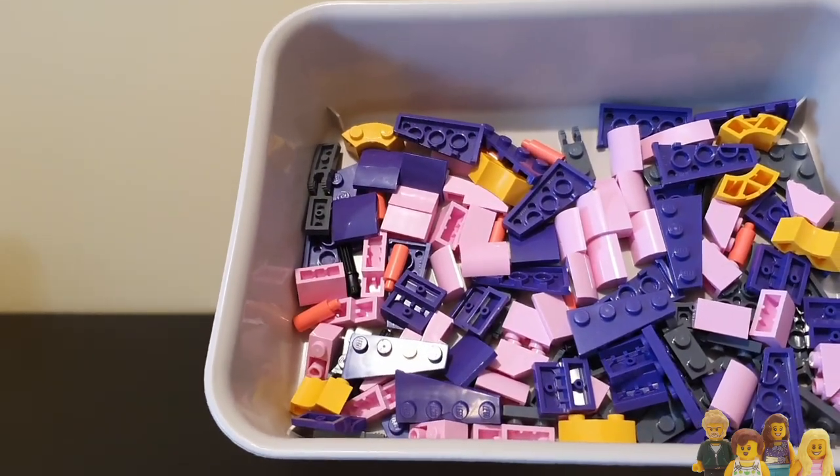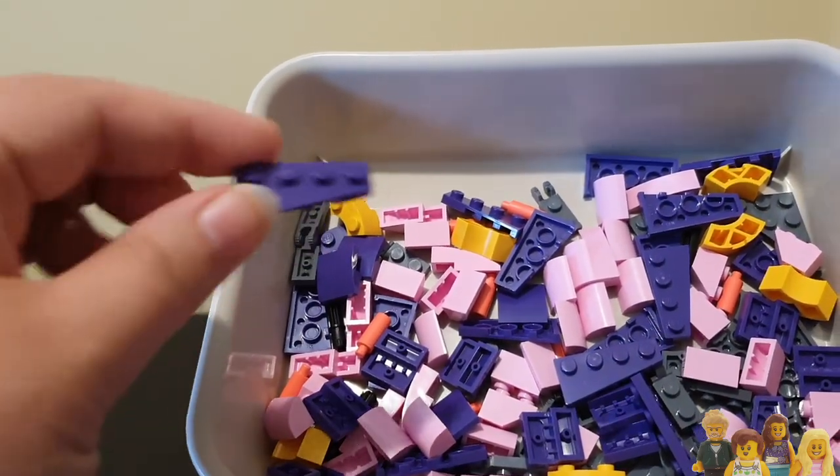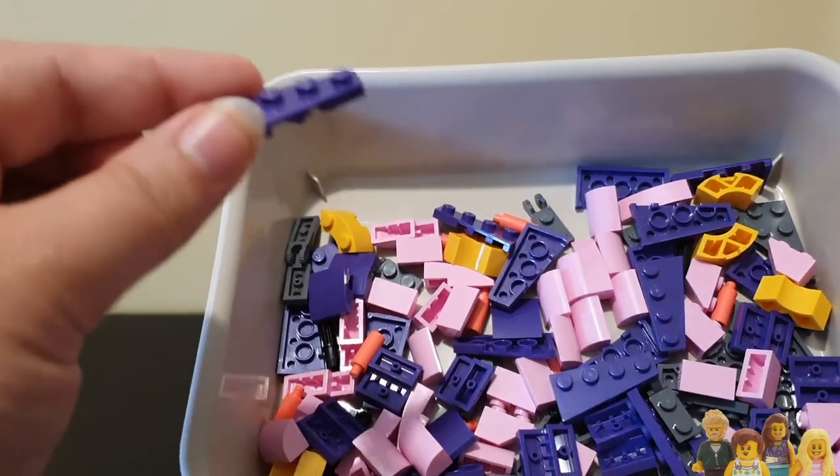I don't know why I have all that purple. Oh, I do know. The new mock is going to have a sea monster and I think Ian's decided that's going to be purple, so I think that's what the purple is for.